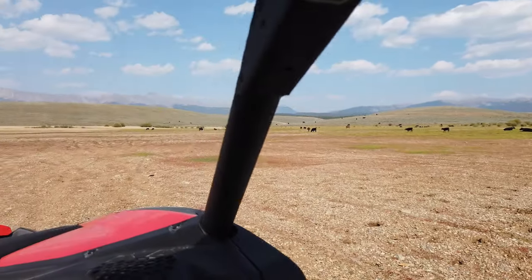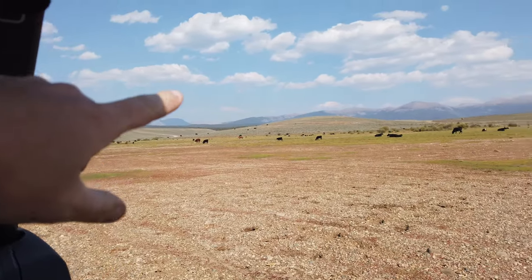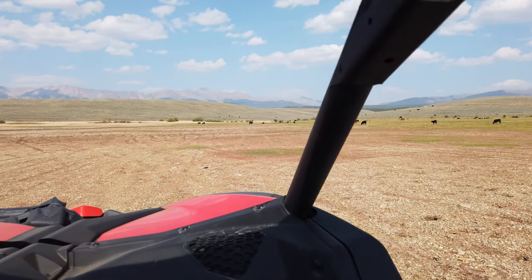Cows by the lake — there are cows out here hanging out by the lake. There's a ton of them all the way up the hill and over there. It's just open range — they're kind of a little bit everywhere in this area.